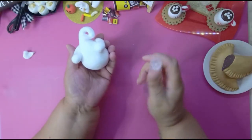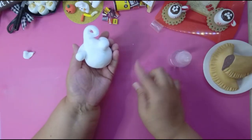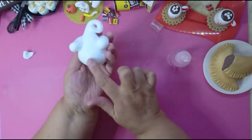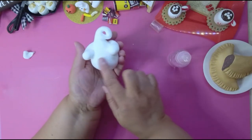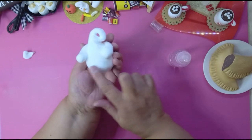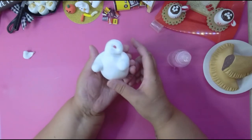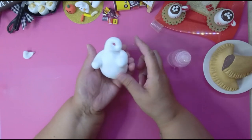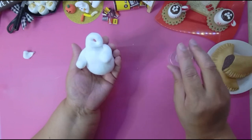Now you can make his face. What you do is let this dry before you do anything else. If you have finger marks on it, just take a little bit of water on your finger and smooth those fingertip marks out. After this, don't mess with it — put it down and let it dry.